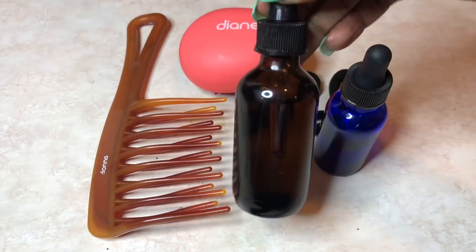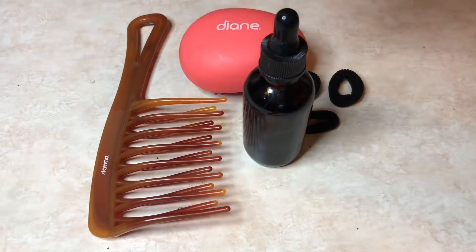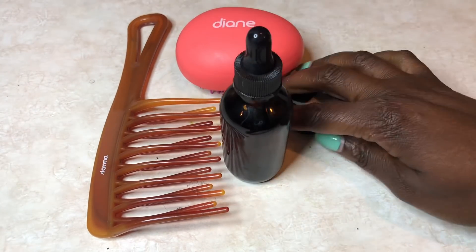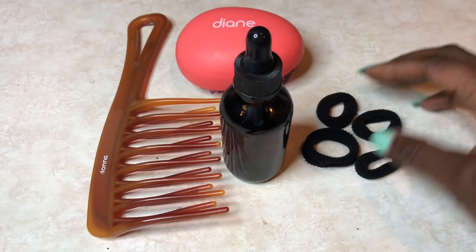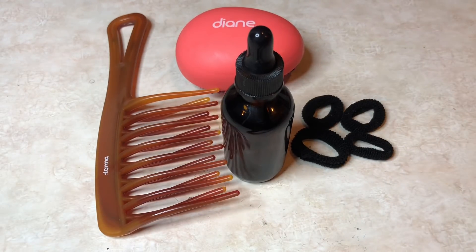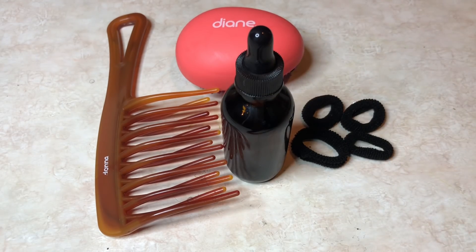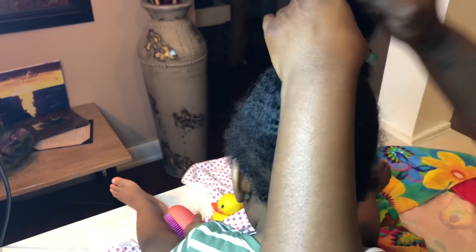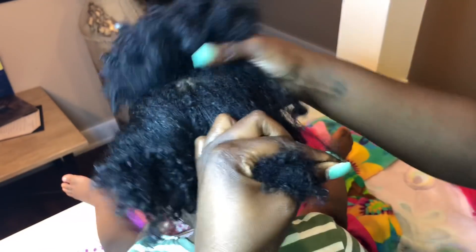You can use the wide-tooth comb shown here, or if you don't have it, just use a detangling brush like the pink one I'm showing. I'm going to use authentic Jamaican black castor oil — that's the only kind I like to use. You can use what you have available, but I do only recommend authentic. You'll also need some scrunchie bands for parting the hair, and some type of distractive toy like a rubber duck or even better an electronic device for your child to watch. I'm going to part Savannah's hair into four sections.